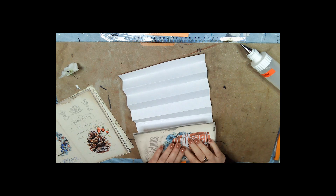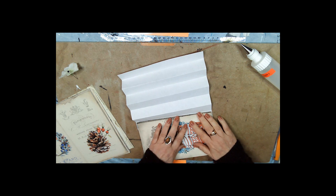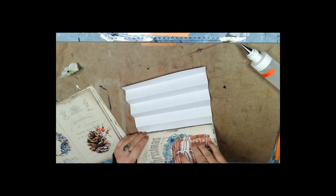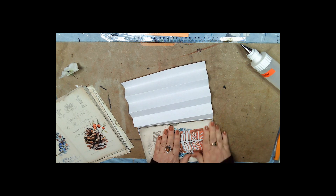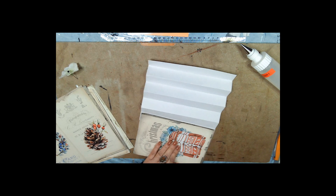Then you're going to fold it over, look and make sure everybody is straight. Now we have page two — rinse and repeat. Glue them together, put glue on this page, glue it. I'll do one more.